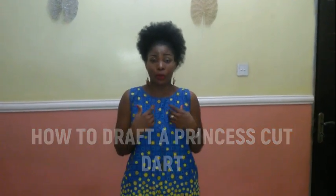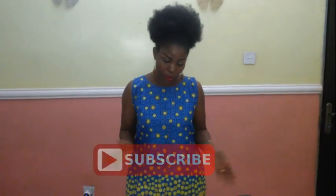This is what they use for most of these ready-made clothes that people buy — all these turkey wears. So today I'm going to be teaching you how to draft it so you can draft it and keep it. You can use it for children's clothes, you can use it for adult clothes.